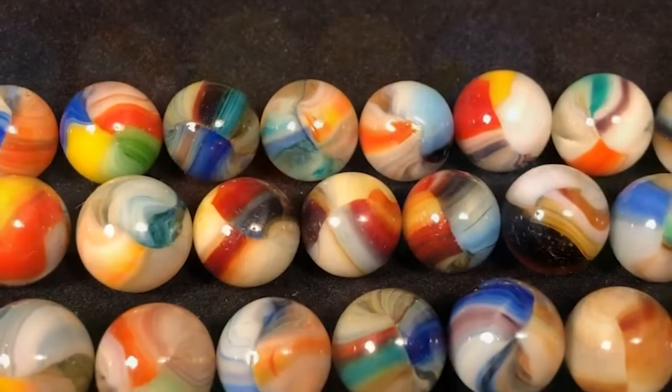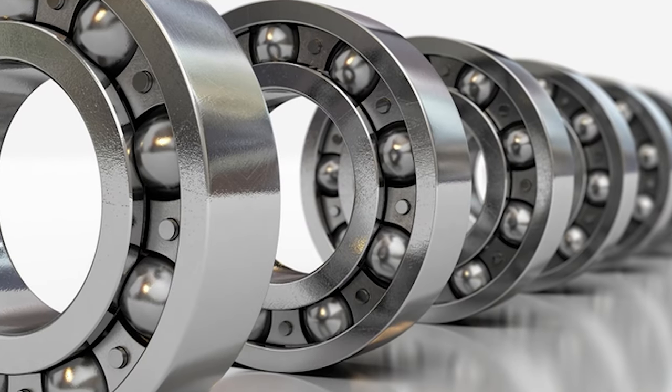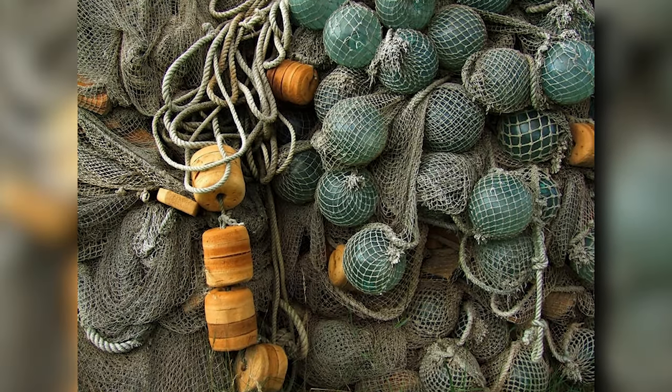Glass marbles have also been used in a variety of other ways. They have been used as ball bearings in machinery, as decorations for Christmas trees, and as weights in fishing nets.